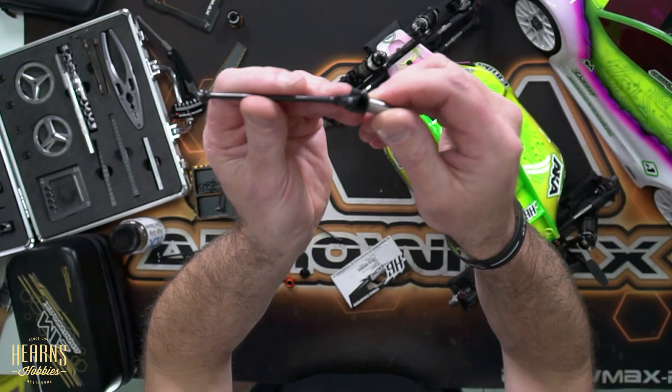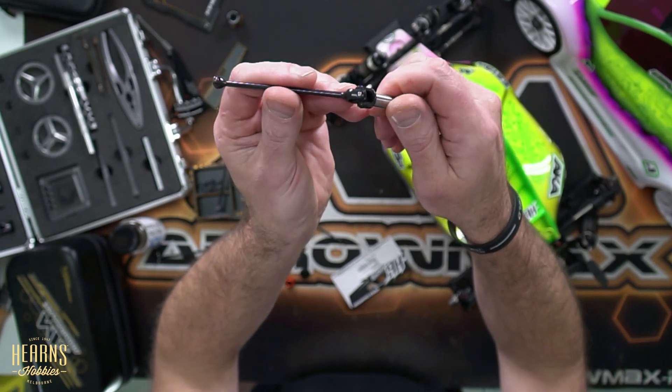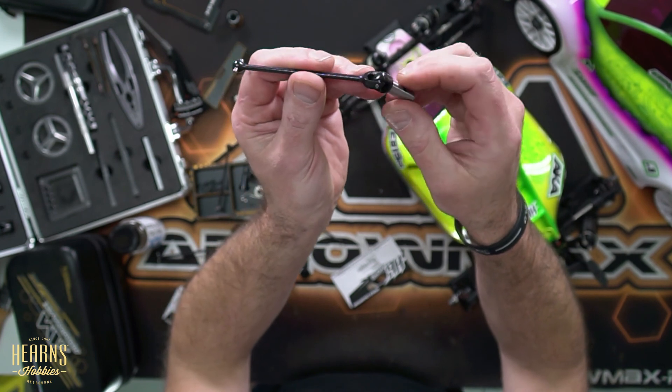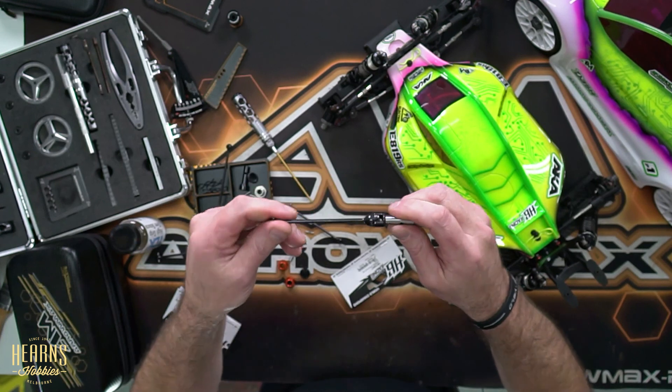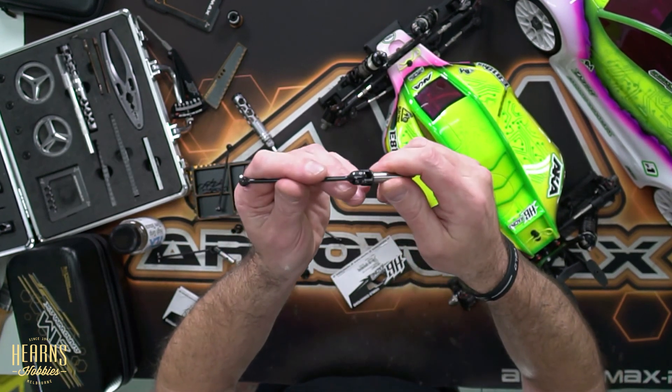The drive shafts I would like to say are an older fashion design, or a universal drive shaft. You can see there they've got the two pins, and this is what comes in the kit with your E819RS, your D819RS and all their off-road range. Now that's because they're extremely rugged, reliable and have been found to be the most robust in competition.